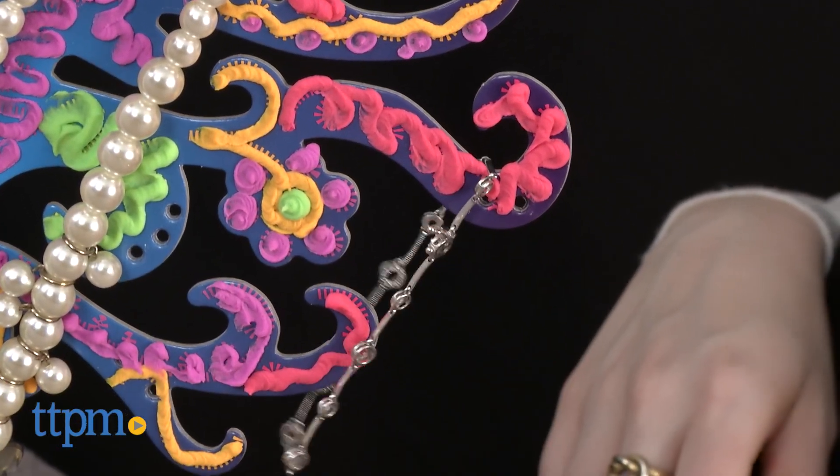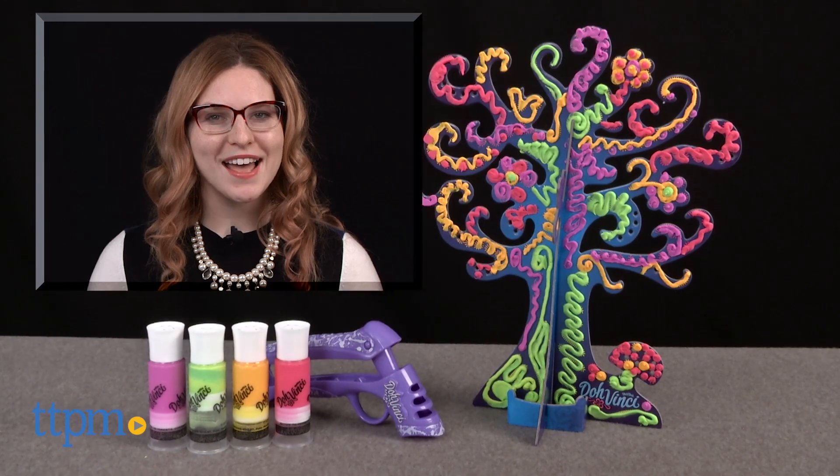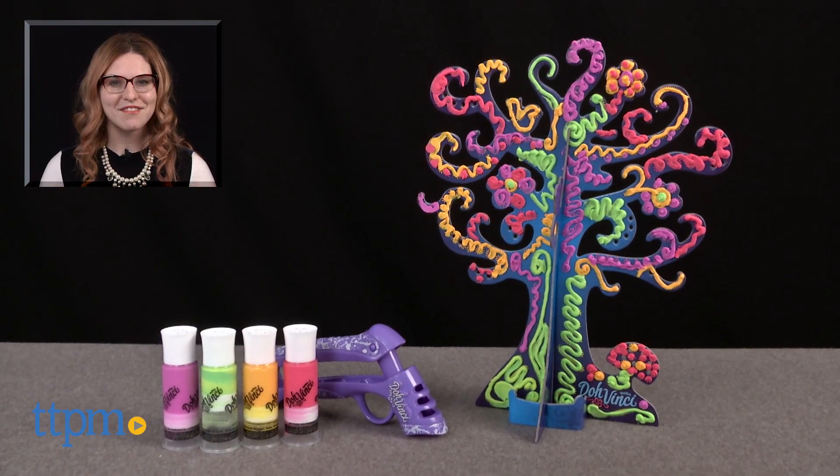The DoVinci Jewelry Tree is from Hasbro, and it's for ages 6 and up. For more on where to buy and current prices, find us at TTPM, and subscribe to our YouTube channel for more great reviews every day.